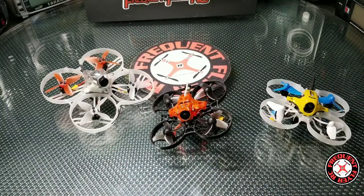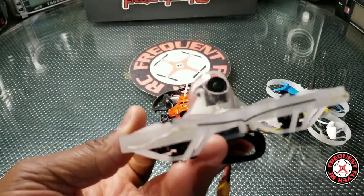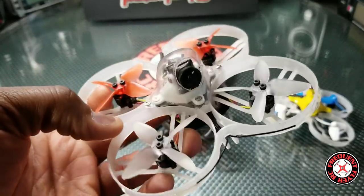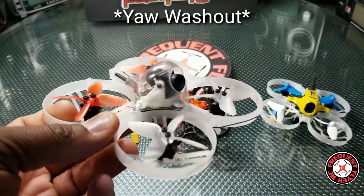What's up, you're checking out the Frequent Flyer. We're gonna jump right into it — it started out with me trying to tune this prototype here, and during all my testing I noticed that it had some washout that I was trying to get rid of.